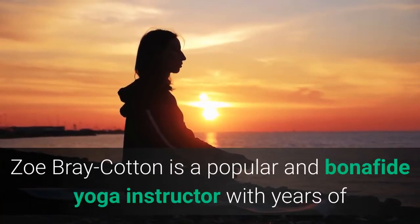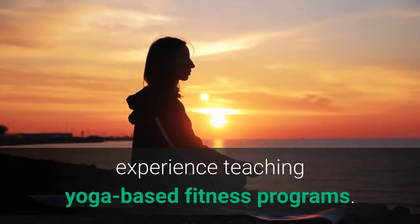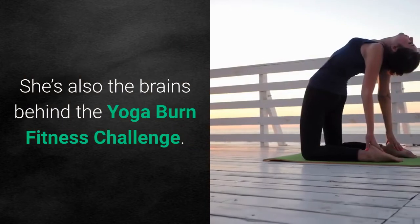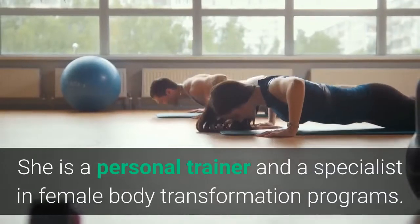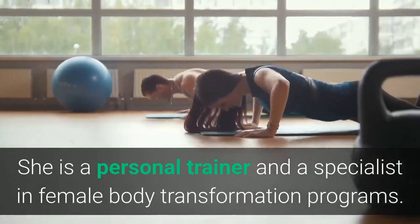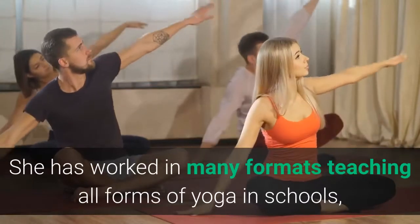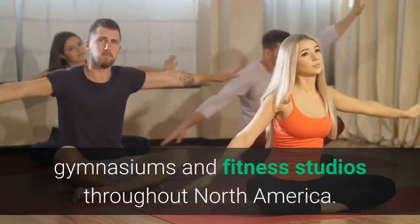Zoe Bray Cotton is a popular and bona fide yoga instructor with years of experience teaching yoga-based fitness programs. She's also the brains behind the Yoga Burn Fitness Challenge. She is a personal trainer and a specialist in female body transformation programs, and has worked in many formats teaching all forms of yoga in schools, gymnasiums, and fitness studios throughout North America.